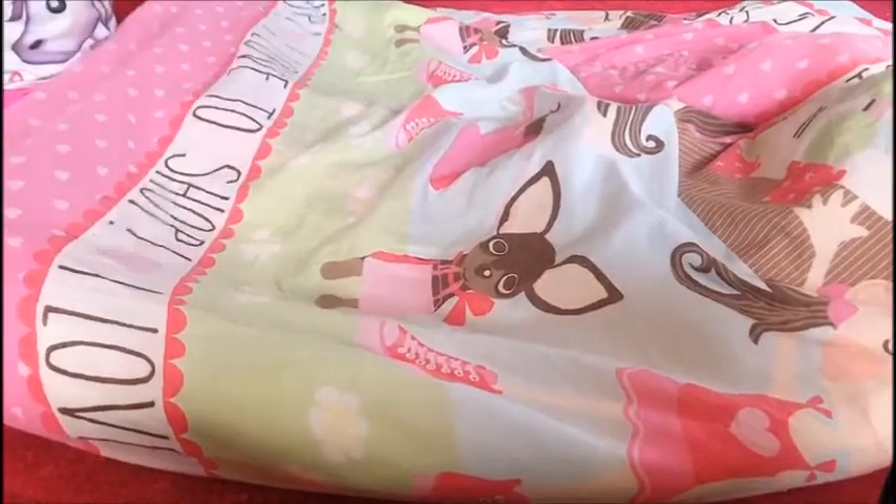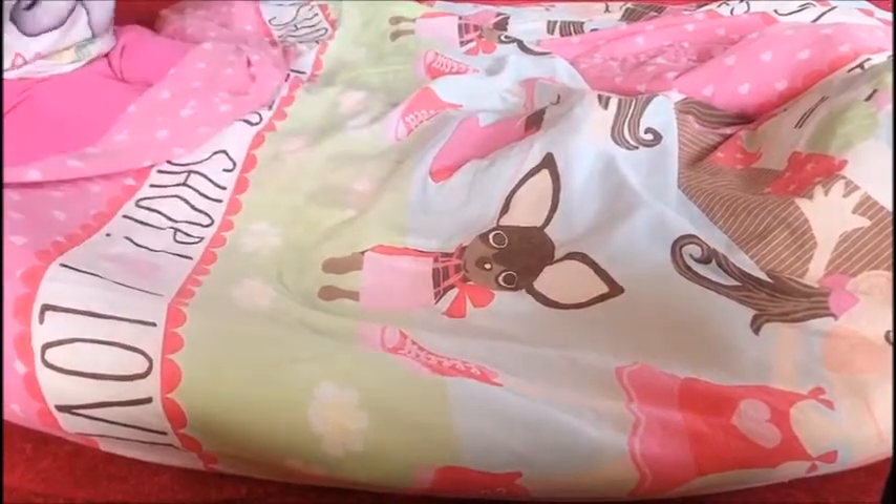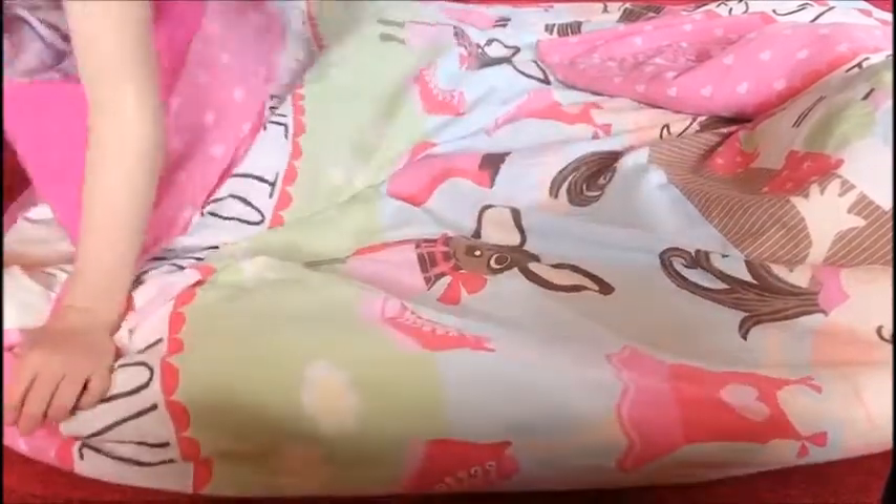Welcome to TK Shows. Today I'm going to show you the way of how to put on your duvet cover.